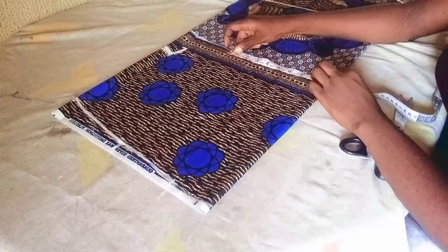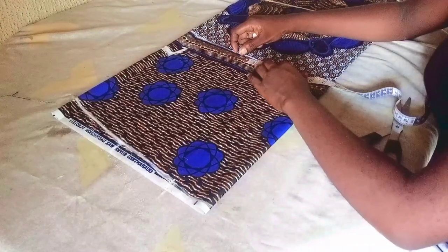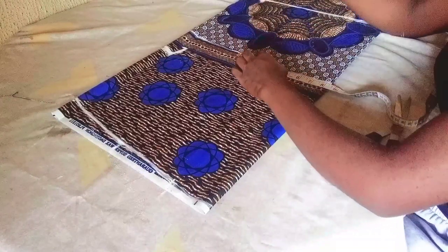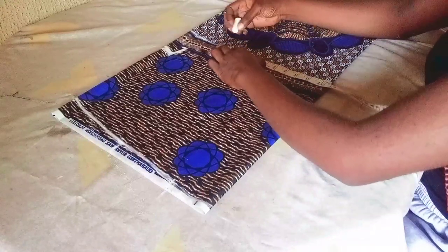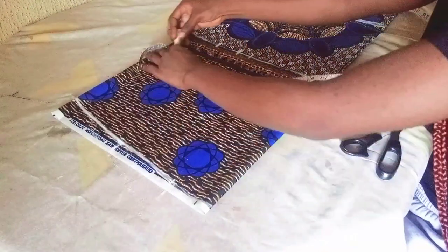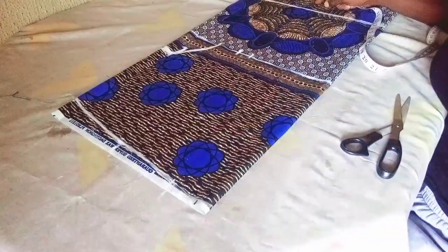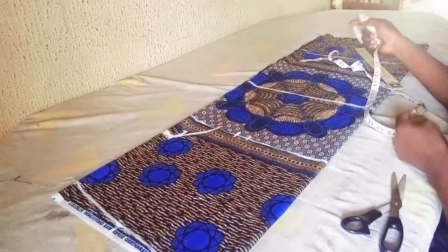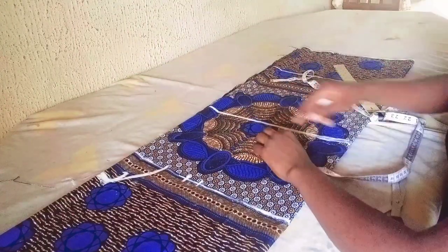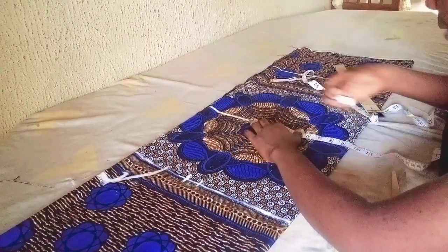On the waistline I'll include my waist measurement plus extra allowance for ease and shaping. The waist measurement I'm working with is 28 inches divided by four, which gives me seven inches. I'll add one inch for seam allowance and two inches for ease — three inches total — because it's a shift dress which is a very free dress. On my hip line I'll insert my hip measurement of 38 inches, adding three inches extra: 38 divided by four gives me 9.5.